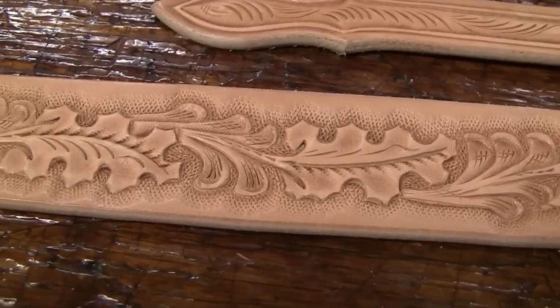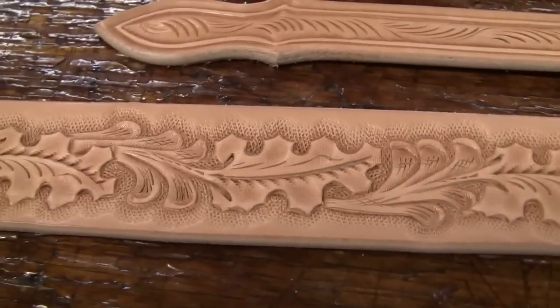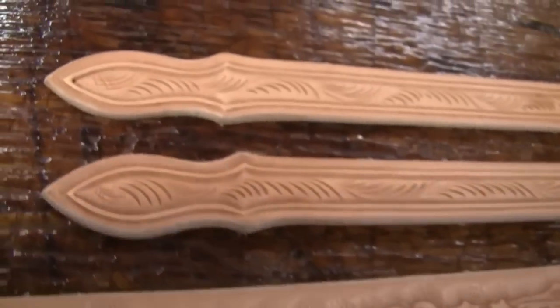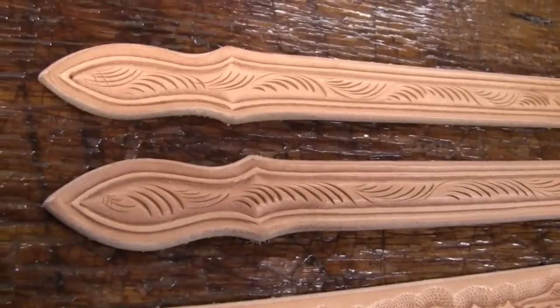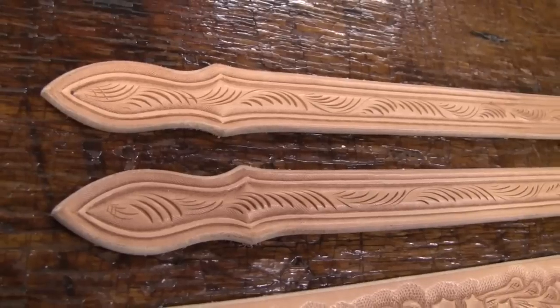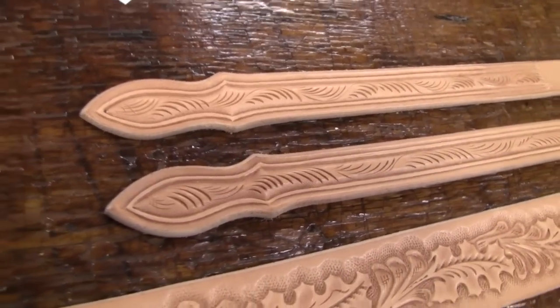This is an oak leaf pattern without the acorns. Here are the end pieces that I just put decorative cut marks on, with a double border that I have beveled on each side.